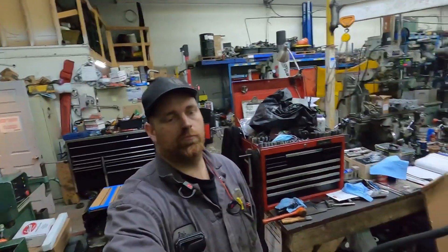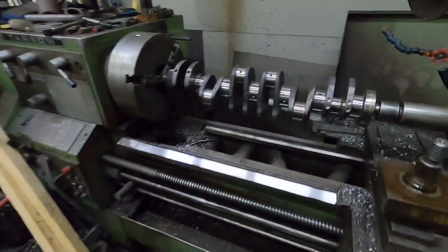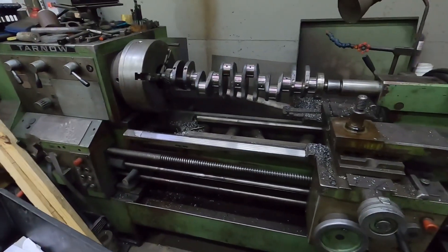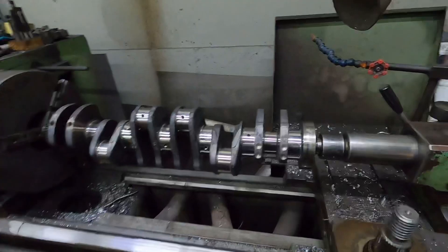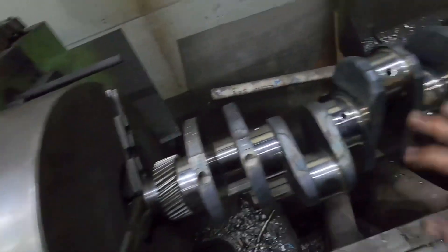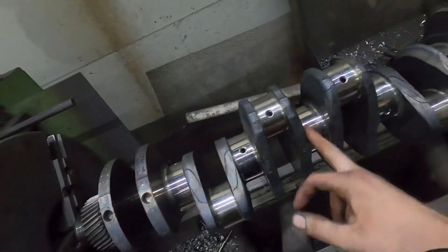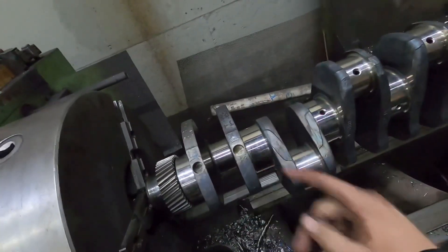Hey guys, so this is going to be part 6 of the 12-valve Cummins rebuild. So we got the crankshaft. This one's just going to be a short video because I'm doing it like 8:25 at night. We got the crankshaft on the lathe, so we're going to polish the crankshaft. And this crank actually looks like it's in really nice shape, so it's not going to take too much to polish.